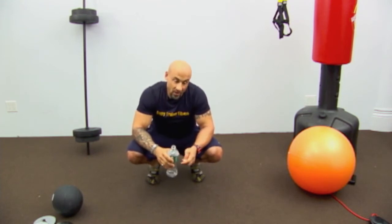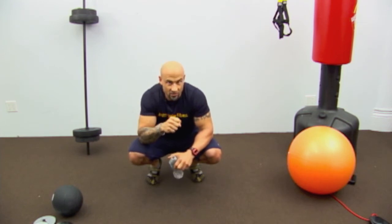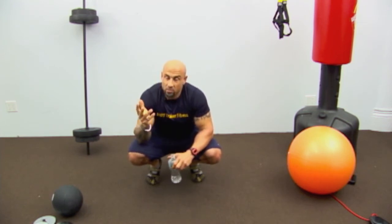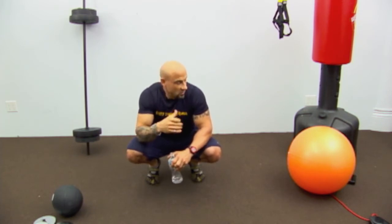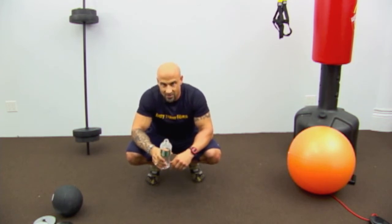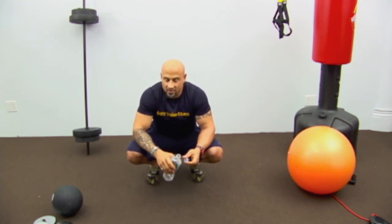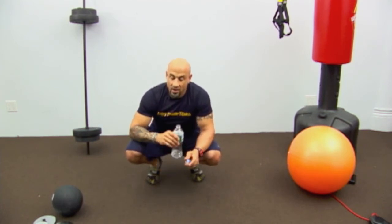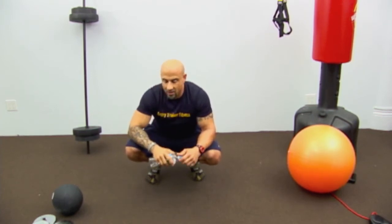Make sure you're following me on Facebook and Twitter at @AngryTrainerFit. Big props to Fit Studio and Sears Fitness for supplying all the equipment for these videos. Please leave comments — I need to hear what you want to see and what you think of the site. Alright, next exercise: grab your dumbbell.